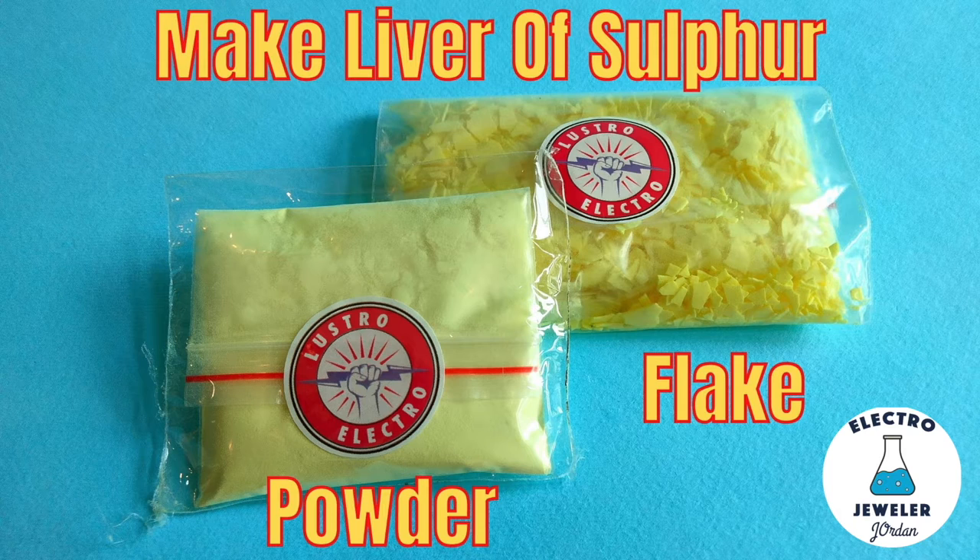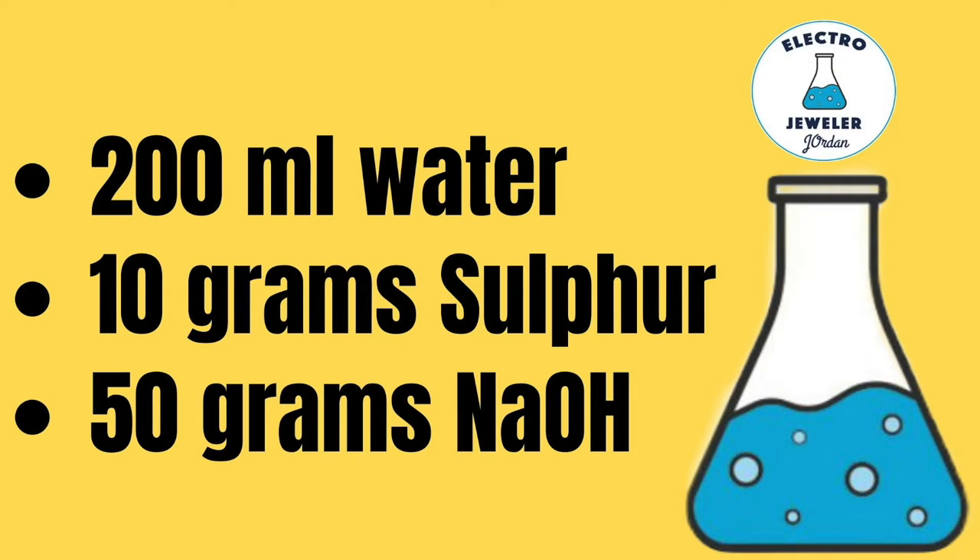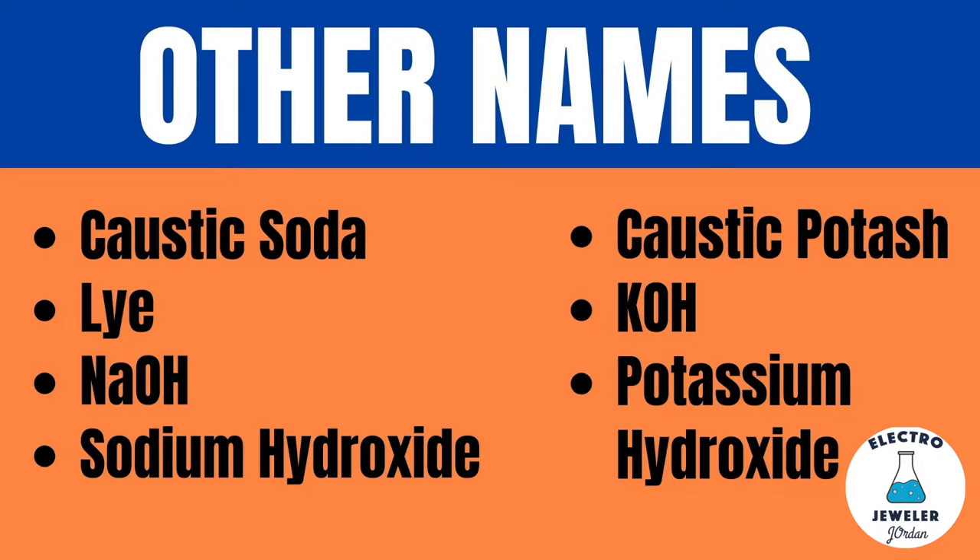You'll need sulfur — powdered or flake will do — some boiling water, and sodium hydroxide. Here are other names for sodium or potassium hydroxide.